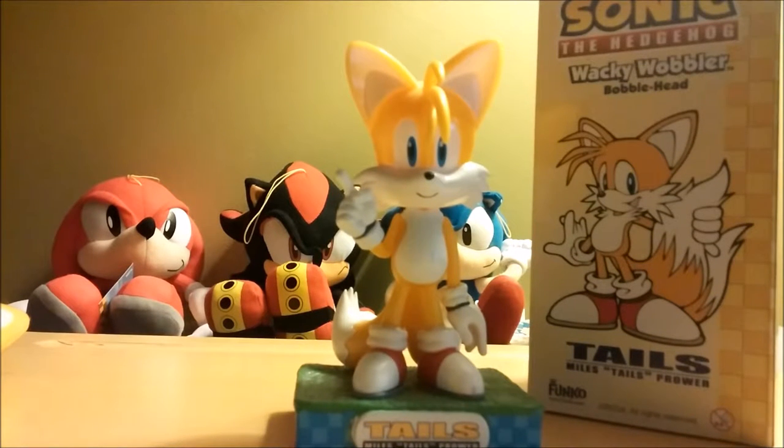Hey guys, Gin Rummy here with another Gin Dup toy review. What I have here today to show you is Funko's Wacky Wobbler, Miles Tails Prower Bubblehead.